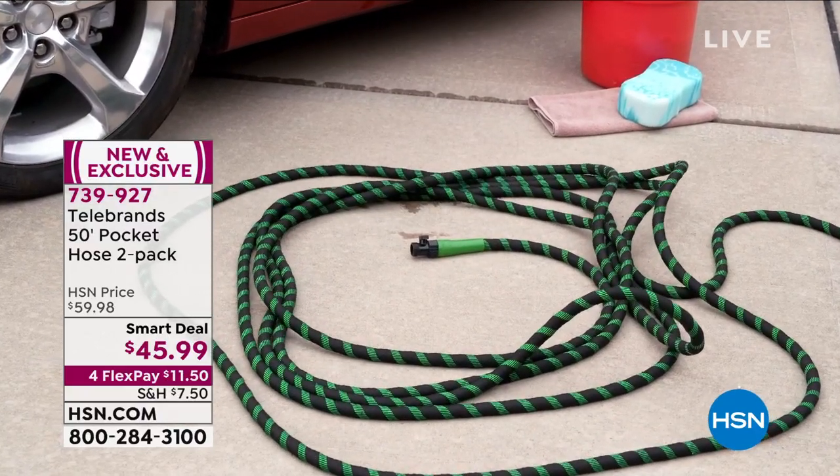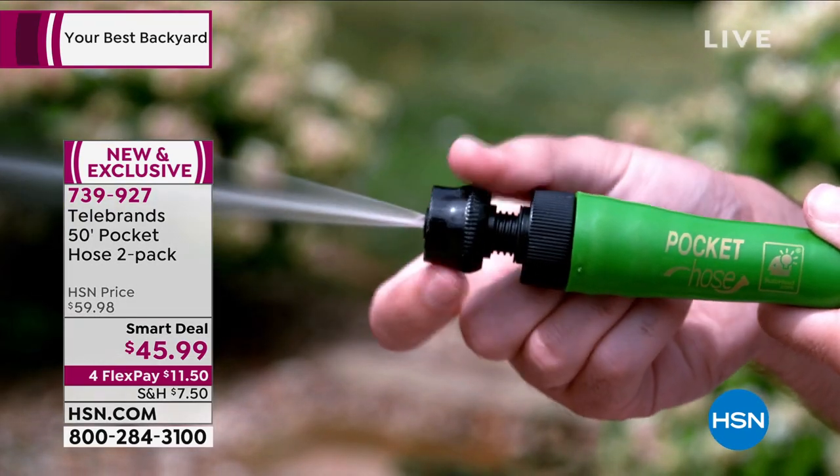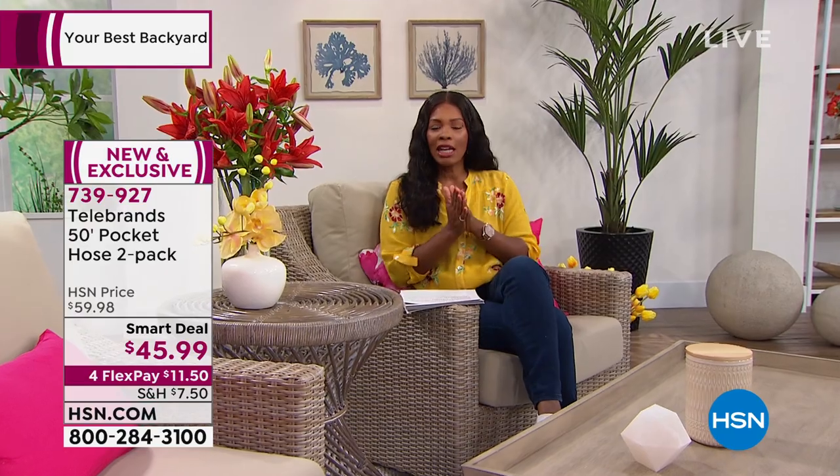The hose itself weighs about two pounds, so it's not heavy to move around, use, or fold back up. You're getting two of them — 50 feet each. It's a smart deal. We're going to give you a full presentation on those coming up in just a little bit.